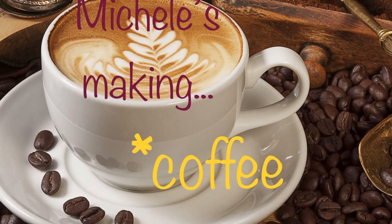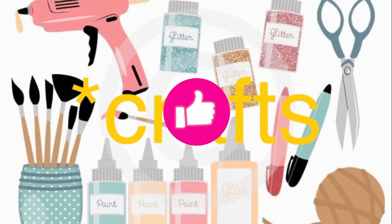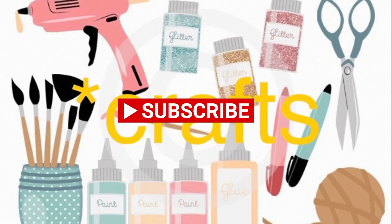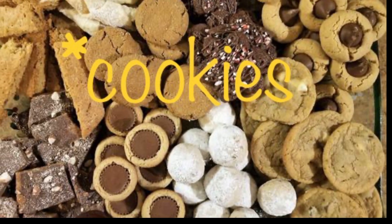Welcome to Michelle's Making — coffee, crafts, cookies, and cocktails. If you like what you see, give me a thumbs up, subscribe, and turn on that notification bell. Don't forget to comment and let me know what you like.